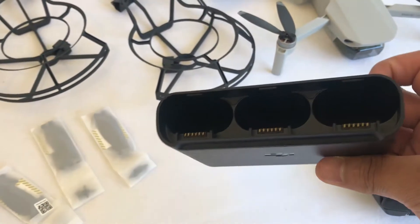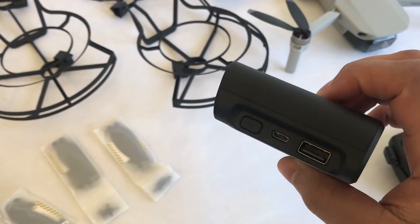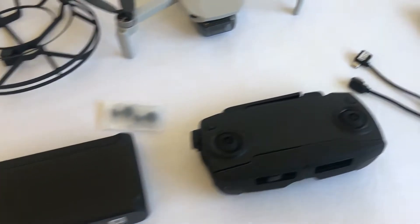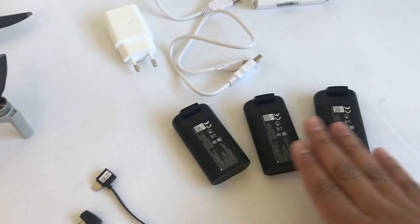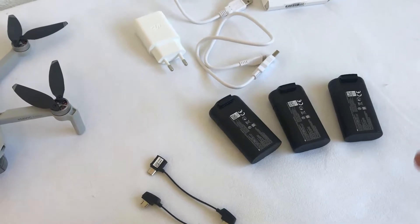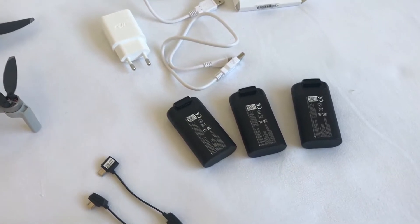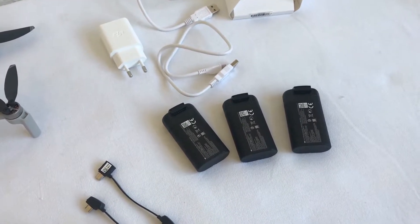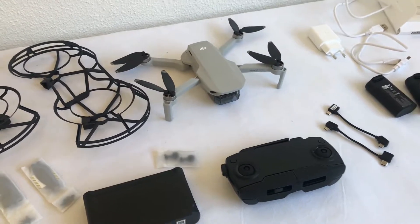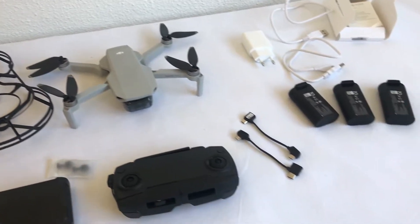You get a charger that can charge all three batteries that you get with this, and it also doubles up as an on-the-go charger so you can charge something else by plugging it in. You can charge your phone or whatever. You get extra connections, three extra batteries - and you would want these because the battery lasts about 20 to 25 minutes of flying. For me personally I don't really use it that long, it's just more for cinematic shots and some quick shots. That's why I went with the combo pack, because you never know when something goes and then you're paying more for an individual item.